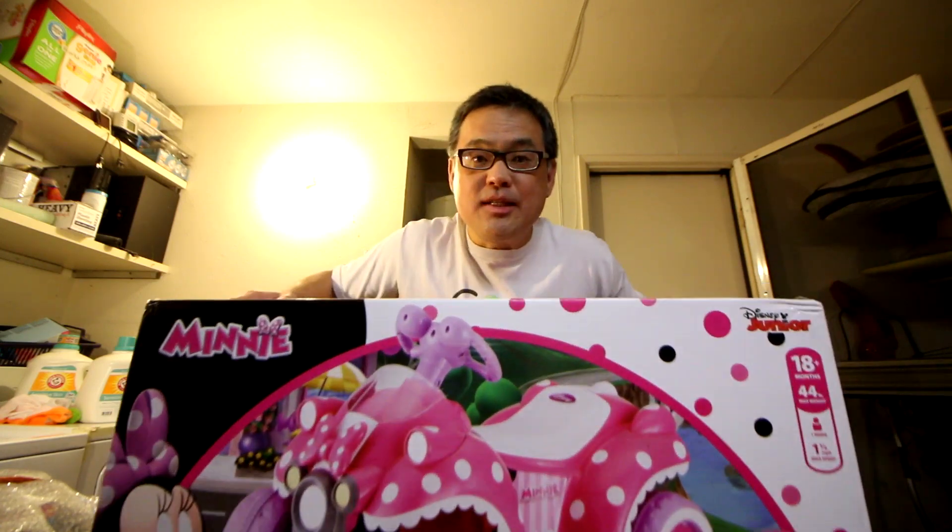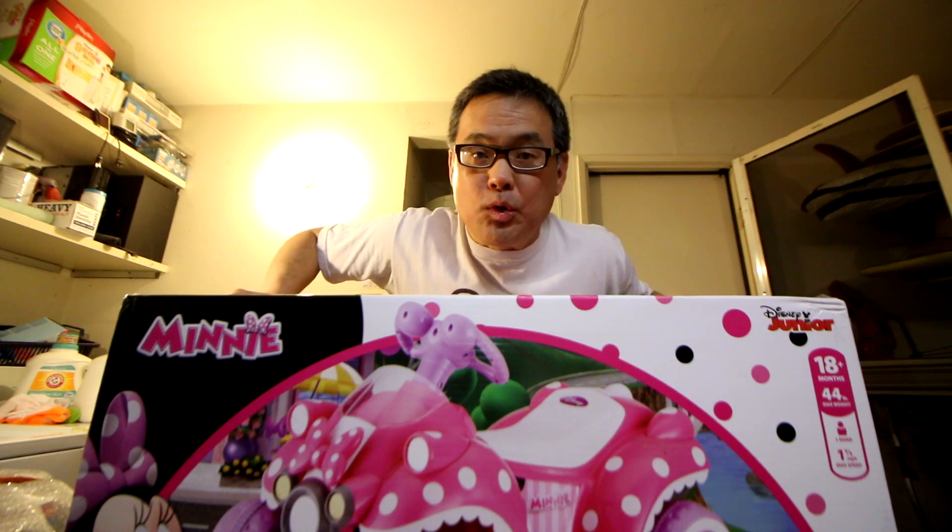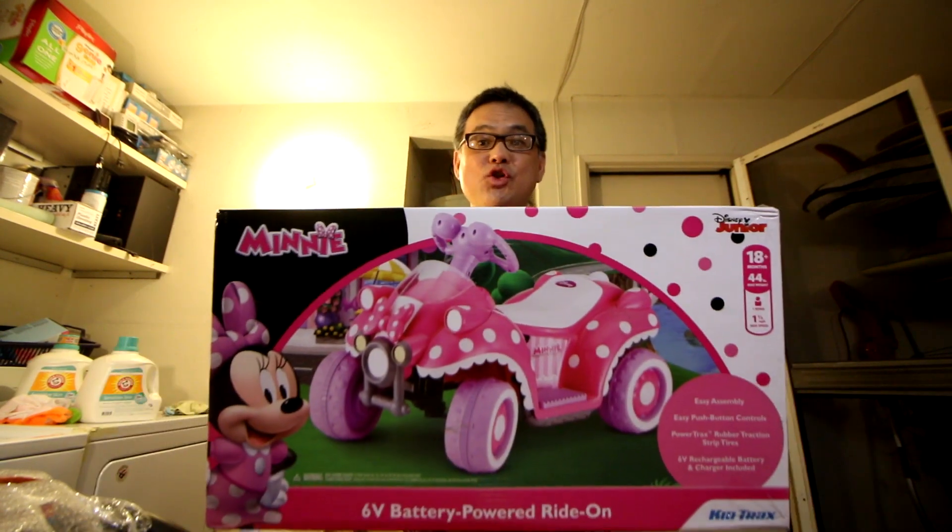Hey guys, so I got my baby girl this Disney Minnie Mouse battery-powered quad ride. Let's go check this out.